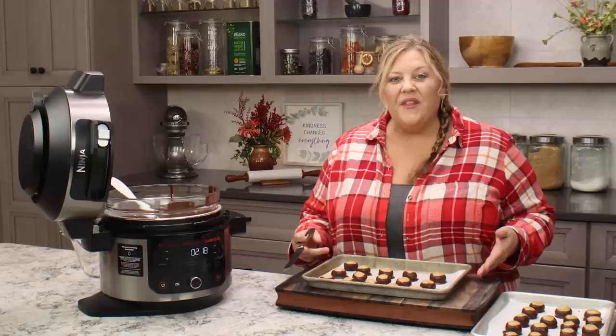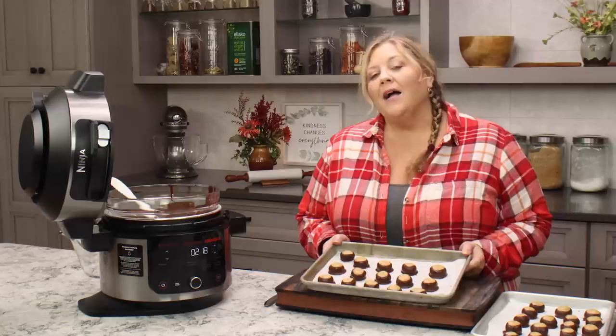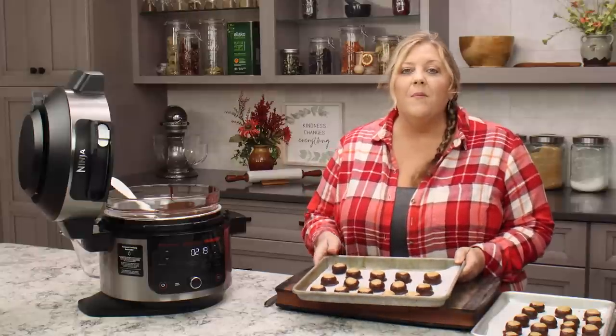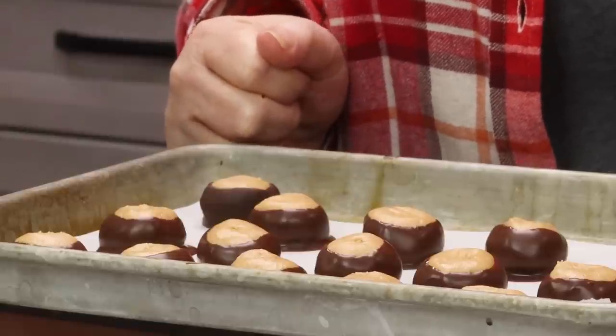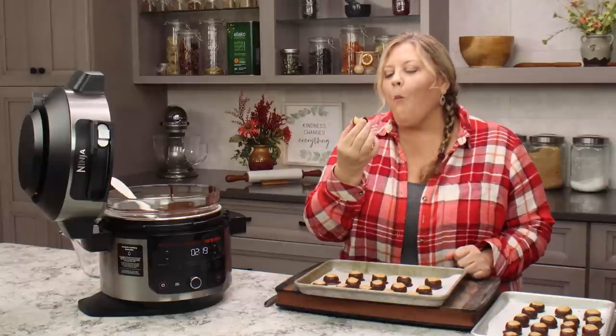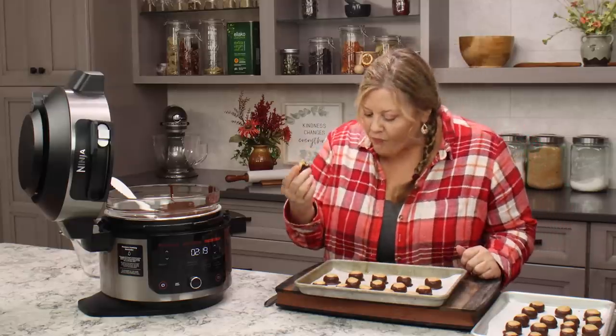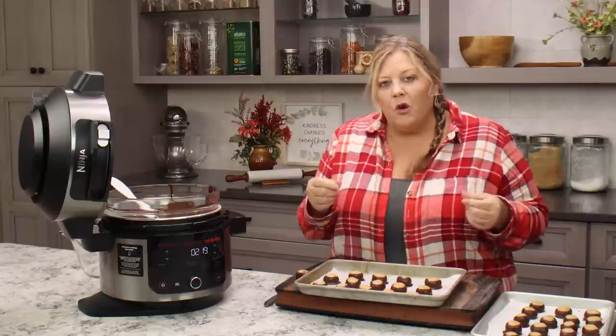After the dipped Buckeyes are in the refrigerator for about 30 minutes, they are good to go. I recommend storing these in the refrigerator, or what my mom used to do is pop them into the freezer, let them freeze solid, put them into zip plastic bags, and anytime you want a little peanut butter and chocolate treat just grab one out. They are absolutely delicious and beautiful — better than Reese's peanut butter cups. The peanut butter flavor really comes through because I lowered the ratio of powdered sugar.